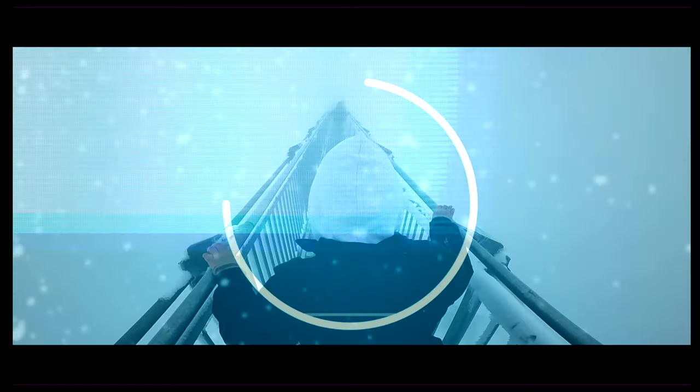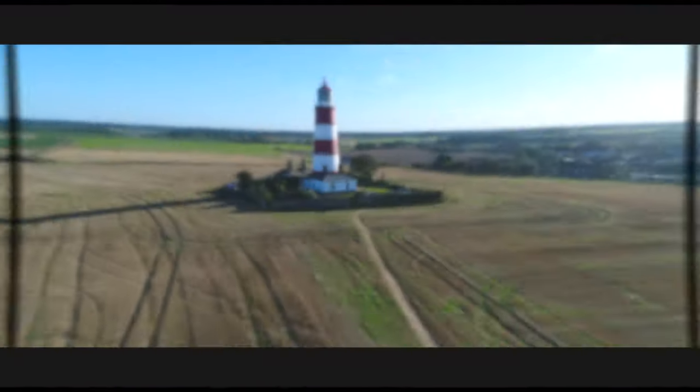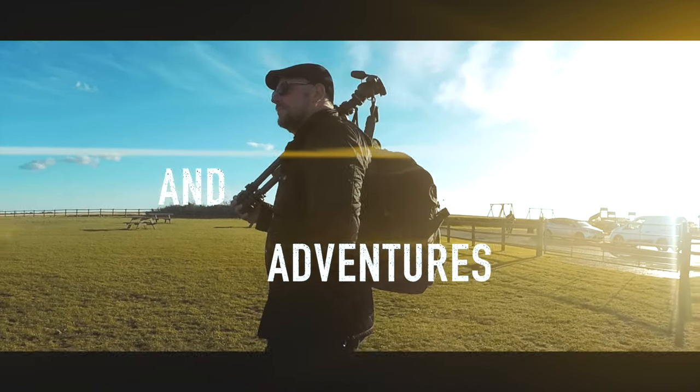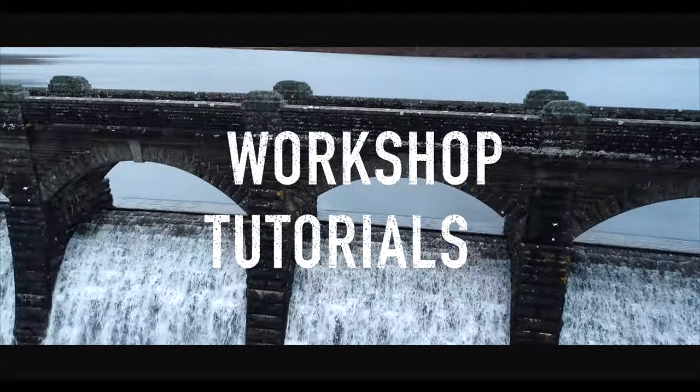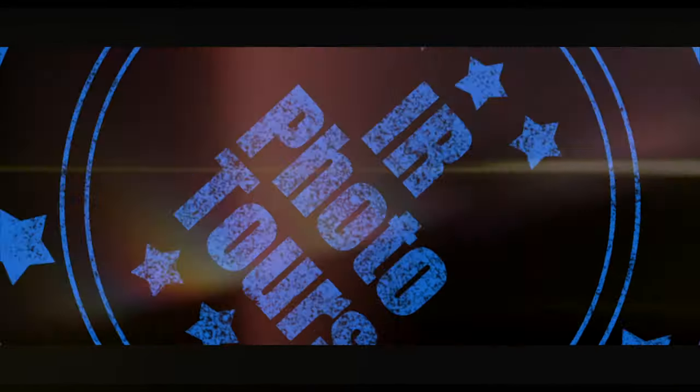Good morning everyone and welcome to IR Photo Tours. Today we're going to be speaking and talking about this multi-coloured LED light. Before we start, can I ask you all very kindly, if you like this channel, please do subscribe and hit that bell notification - thank you very much indeed, it helps this channel.